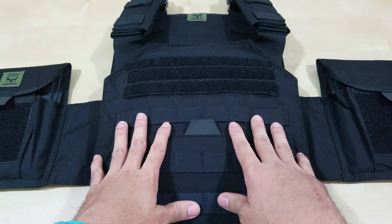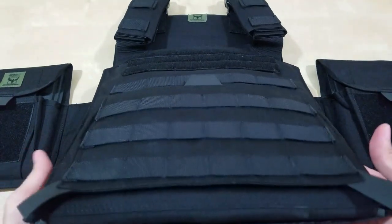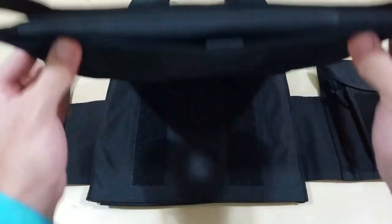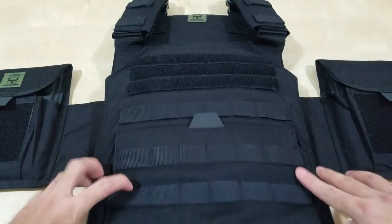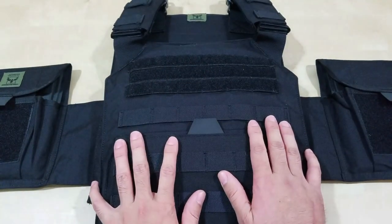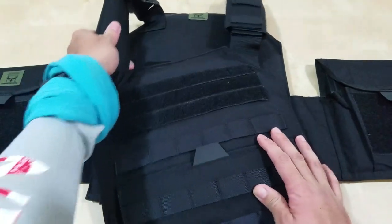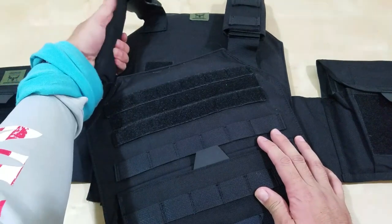Maybe even some bullets. There's not too much material on this, and the features are very similar to the Testudo. It's just that you're not going to get the mesh. You do get Velcro in here, but no buckles, you get the side plate areas, and no admin pouch. These shoulder areas are padded, but they don't have the 3D mesh.